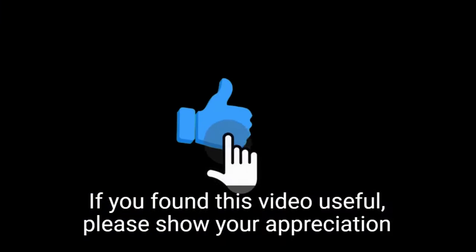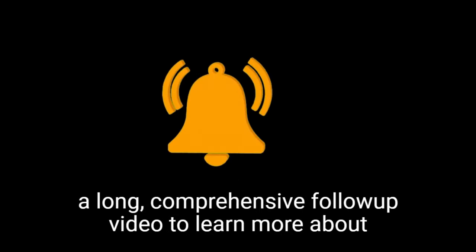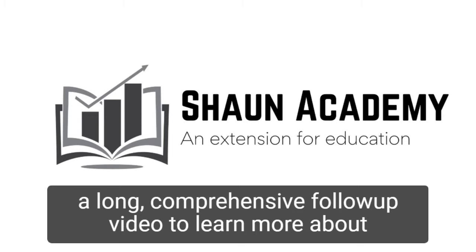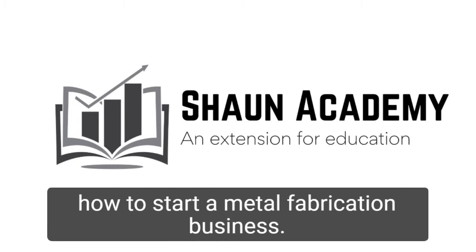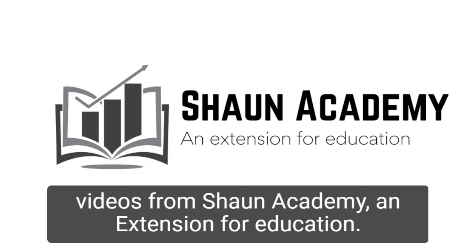If you found this video useful, please show your appreciation by clicking the like button. Also, let us know in the comments if you'd like us to make a long, comprehensive follow-up video to learn more about how to start a metal fabrication business. Don't forget to click the subscribe button to see more videos from Sean Academy, an extension for education.